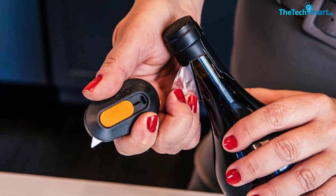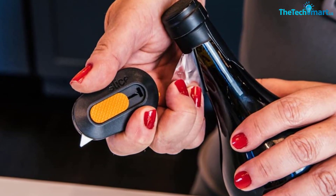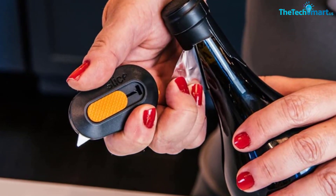Reviewers loved, too, that the cutter has a magnet on the back, making it easy to stick to things like refrigerators or tool cases for storage.